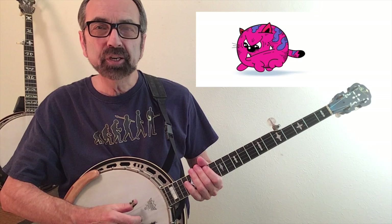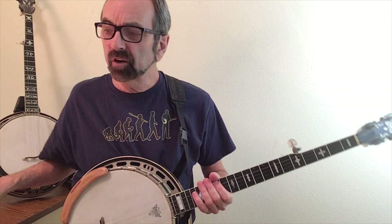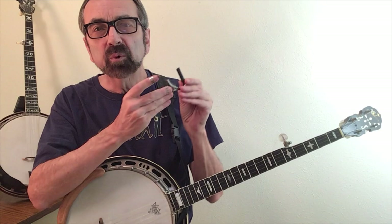Hi there. Today we're going to investigate playing in keys other than G. I know I felt like a bit of a grumpy cat when I first had to figure out how to do that, but it's not that hard thanks to one of these devices called the capo. So we're going to talk about how to do that and figure out how to play in other keys.